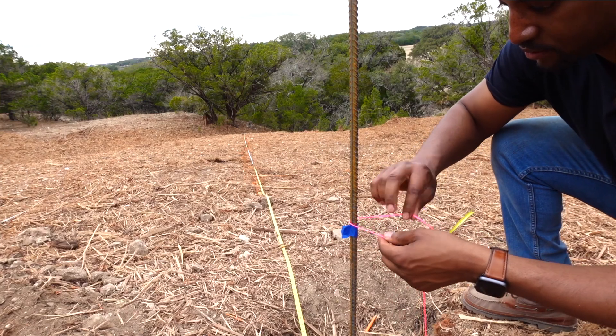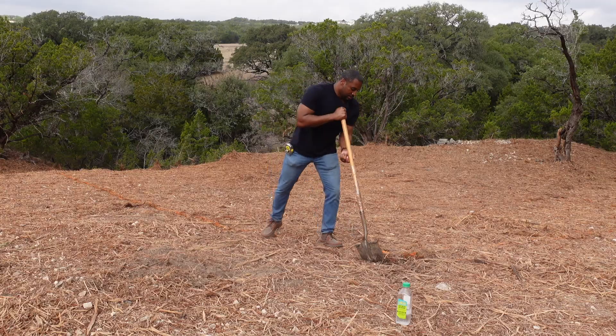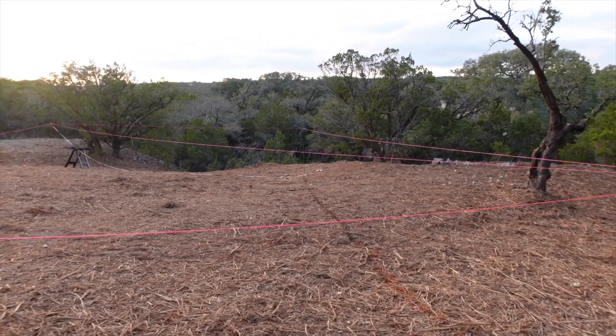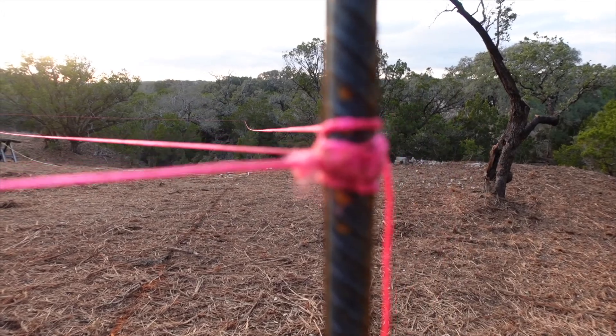We're back at the land. Oh my gosh, I can't wait. Today is such an exciting day because today we're about to do our pre-foundation work, meaning we're about to set the string lines, we're going to dig rebar holes, we're doing all that today. And by the end of the day, we should have a perfectly square and perfectly ready-to-go foundation that's going to be prepared for concrete pouring not too long from now.